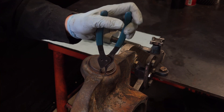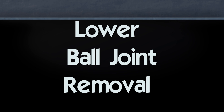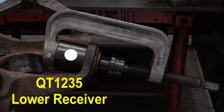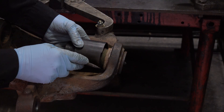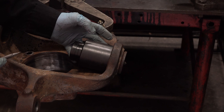Remove snap ring from lower ball joint. To remove the lower ball joint, assemble the following tools on the knuckle: QT-1065 C-frame press, QT-1235 lower ball joint receiver, and QT-1147 press stub. QT-1235 lower ball joint receiver is notched to clear a casting boss on the knuckle — match the tool notch to the knuckle profile.